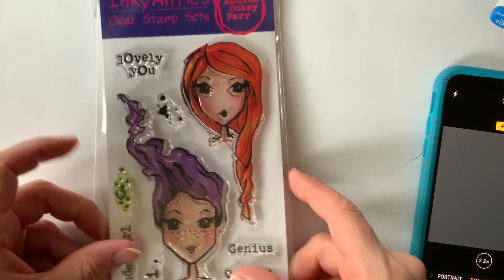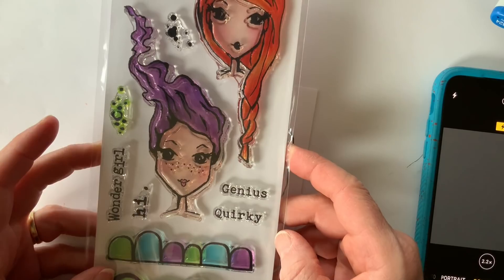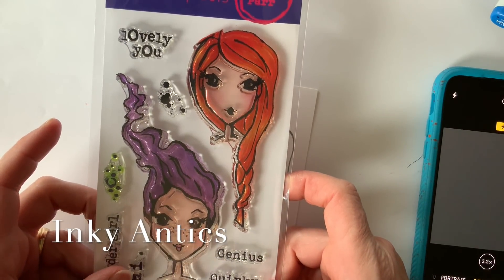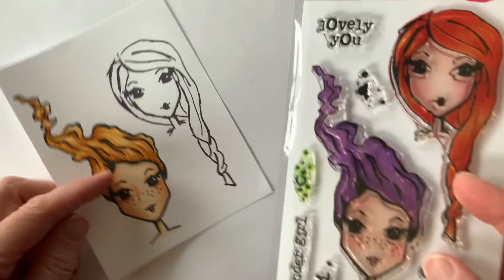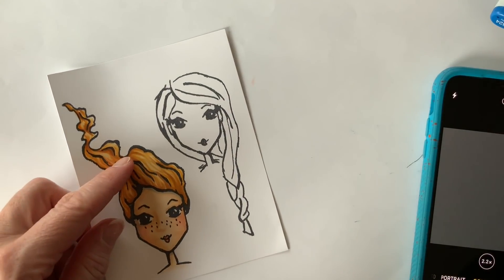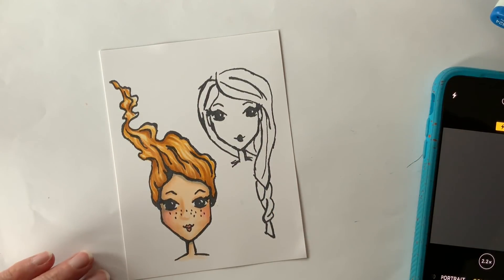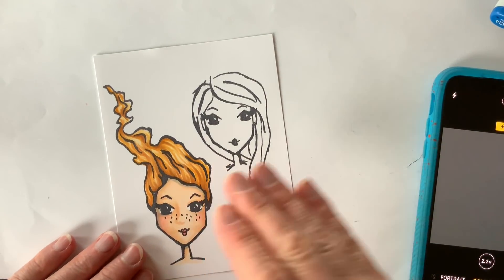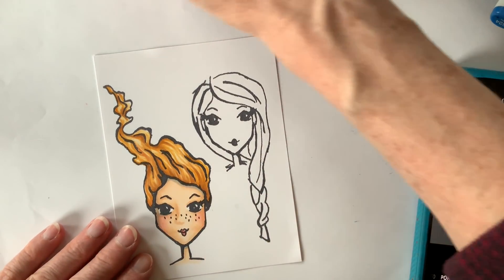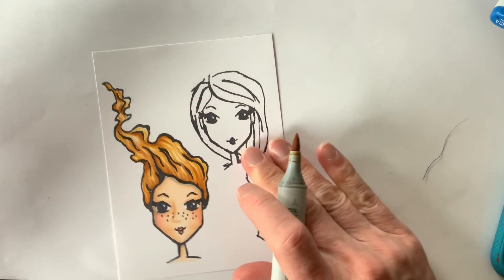Hi, Copic in the Craft Room fans, Michelle Houghton here. I am back with a second face from Inky Antics. We did the one on the left of the paper a couple weeks ago, and now we're going to do the one to the right with the braid. I love these quirky little faces — I was immediately struck when I found them online and felt like these would be so fun to color up, add dimension to, and use my Copics on.